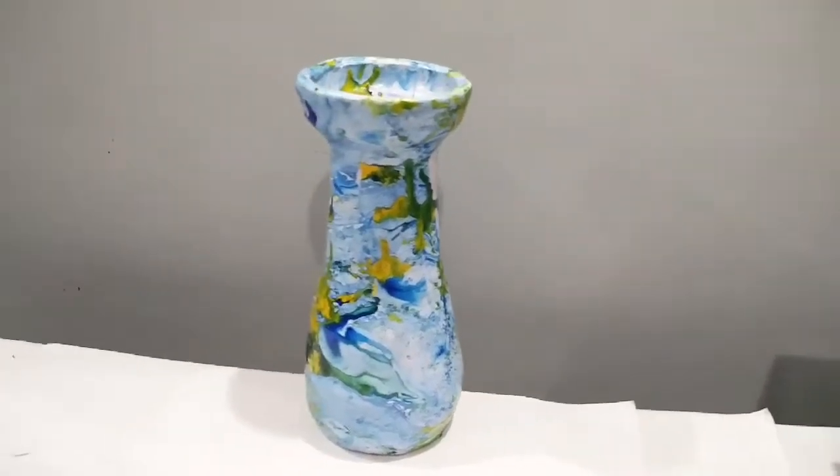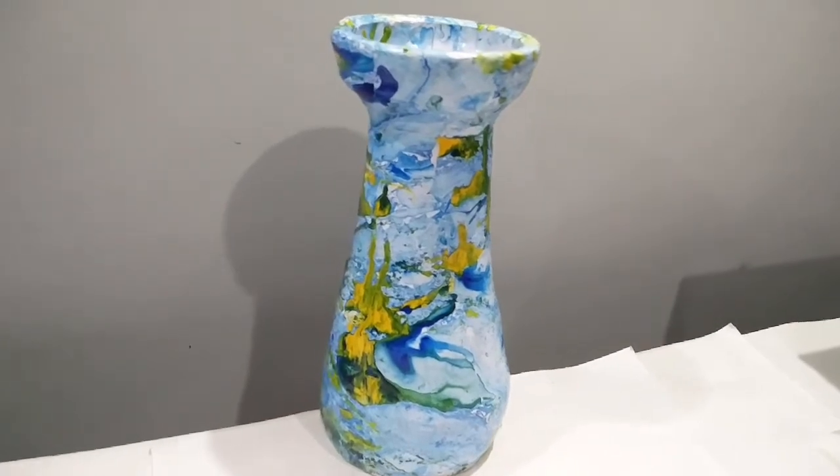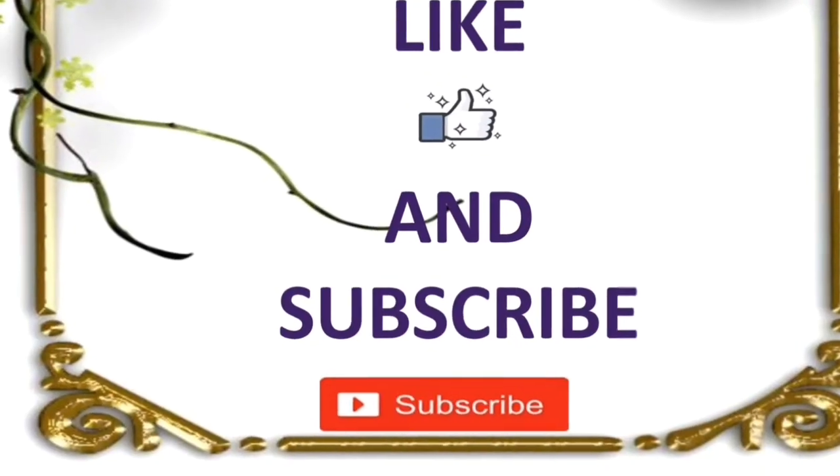See the final product — isn't it beautiful? I loved it! Please don't forget to like and subscribe to my channel for more videos.